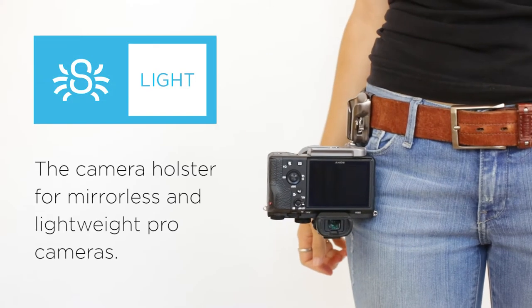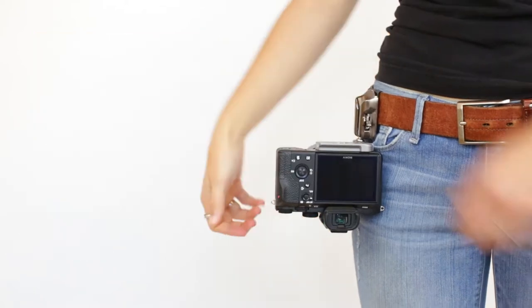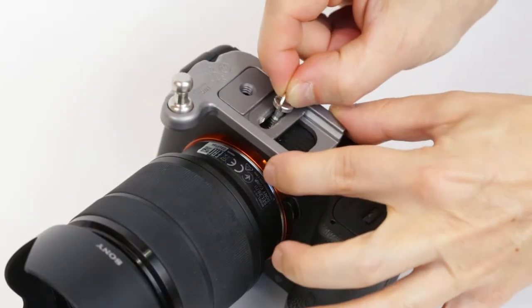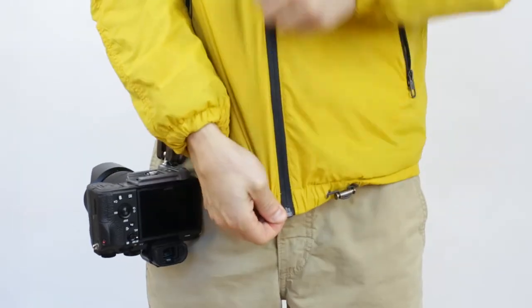This is the Spyder Light Holster, designed specifically for mirrorless and lightweight pro cameras. Attach our plate, clip it to your belt, holster your camera, and go.